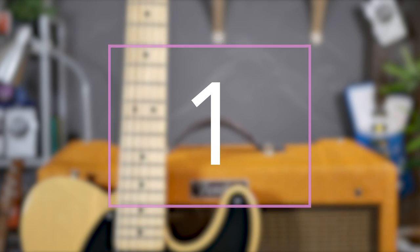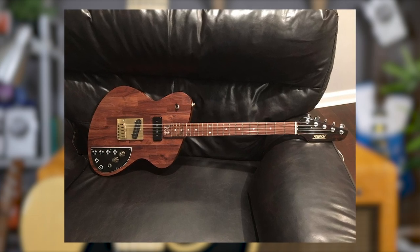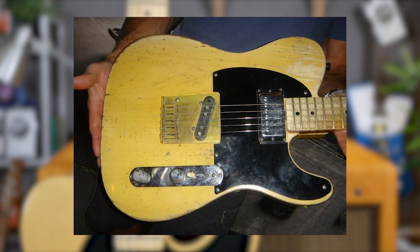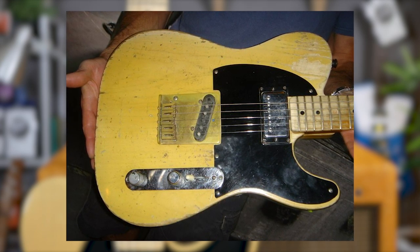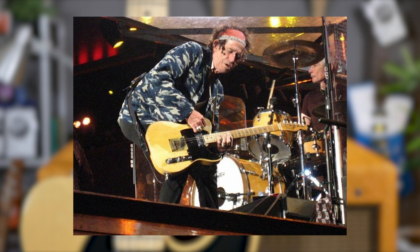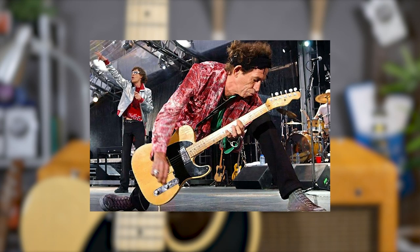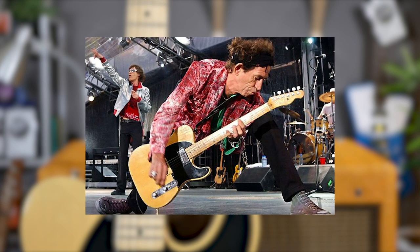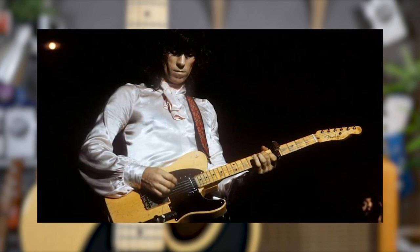And in at number one — you know what this one is going to be, it can't really be anything else — it's the Micawber, a gift from Eric Clapton for his 27th birthday. The Micawber is one of the most legendary Telecasters of all time, wonderfully customised by Keith. With a Gibson PAF pickup in the neck position, and famously the pickup was installed backwards, with the pole pieces closer to the body than the neck. Richards also had a Fender Champion lap-steel pickup in the bridge position, and installed a brass bridge with individual saddles,